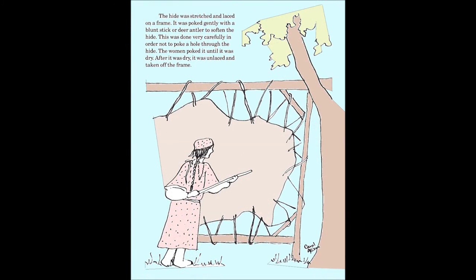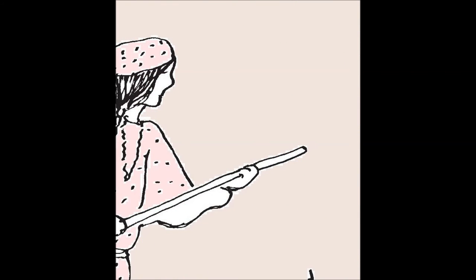The hide was stretched and placed on a frame. It was poked gently with a blunt stick or deer antler to soften the hide. This was done very carefully in order not to poke a hole in the hide. The women poked it until it was dry.